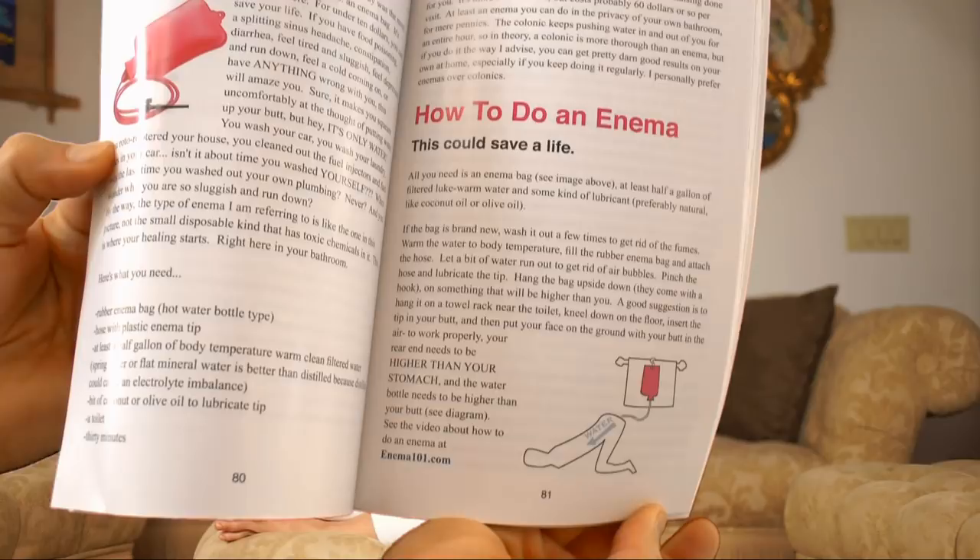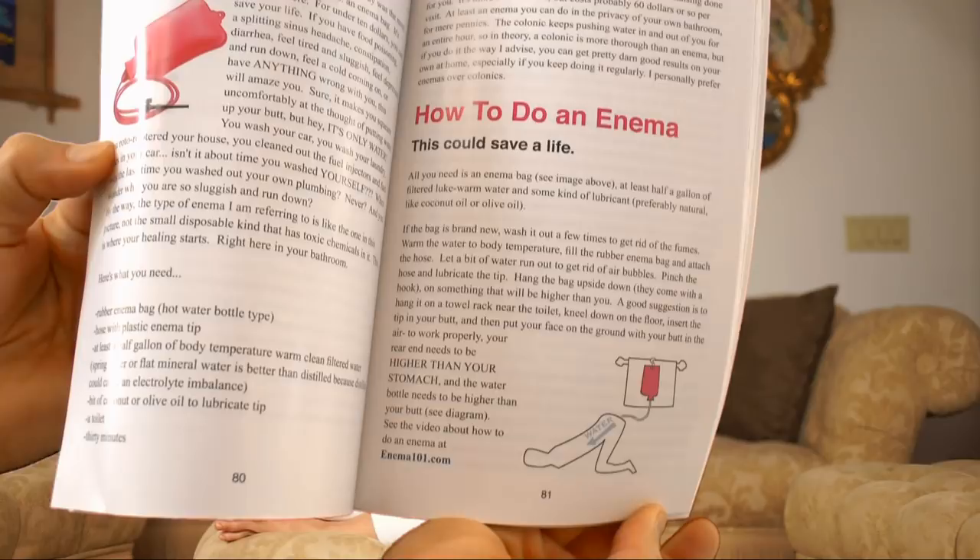But if you eat something bad, it's really good. It makes you feel so much better, makes you feel lighter. Now it doesn't go all the way up your 50 feet of intestinal tract, but it does go up the first 8 feet or so. It really does clear you out and prevent constipation.